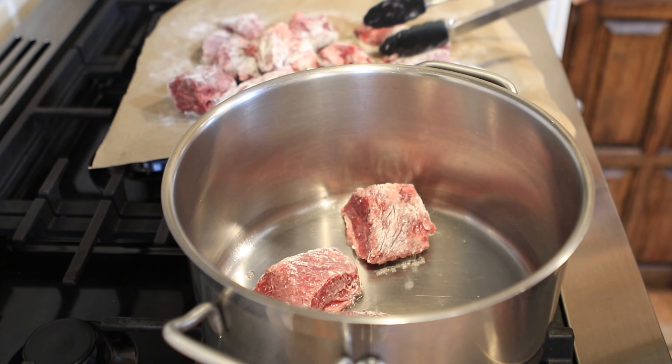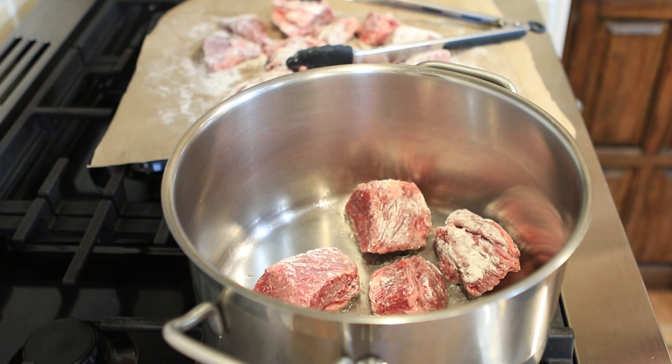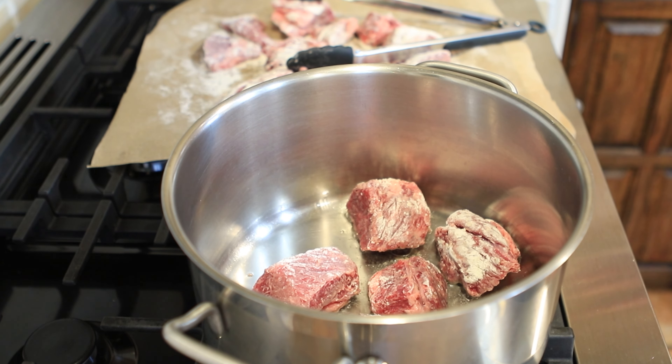Now we're not trying to cook these through. You could do this in the Instant Pot if you wanted to — put it on sauté, brown everything off, take it out, add all your veggies, broth, or stock, put it back on high pressure, cook for at least an hour to an hour and 20 minutes, then let it slow release. Then I put my potatoes in at the end and run it on high pressure for about another eight minutes.